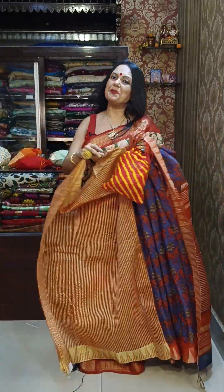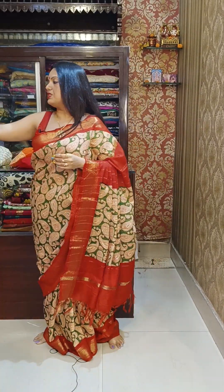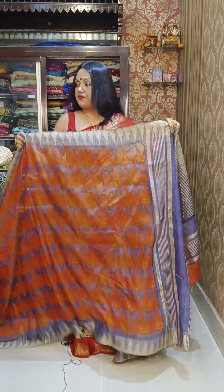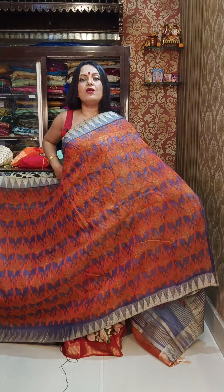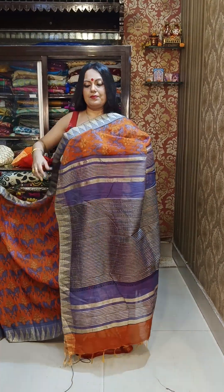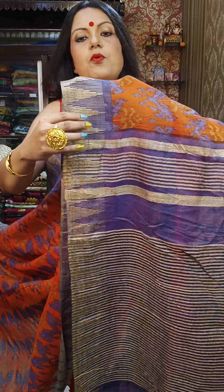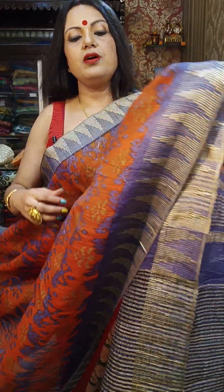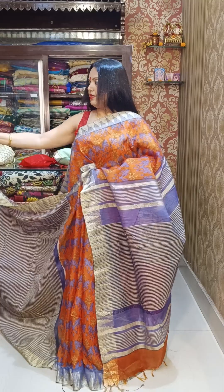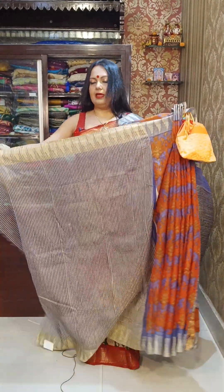You can wear this blouse with any other saree. We have many color options available in today's episode. If you like a particular option, please do booking. All sarees have different colors but similar patterns. Colors and contrasts are all different. ₹1950 is the price. Here is the botwa gift and the blouse piece.